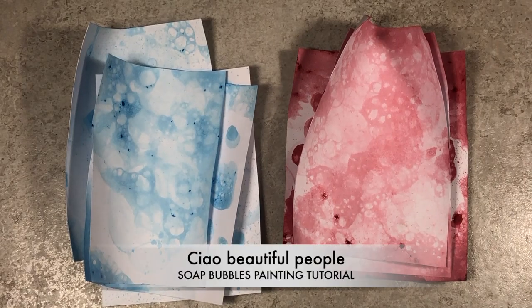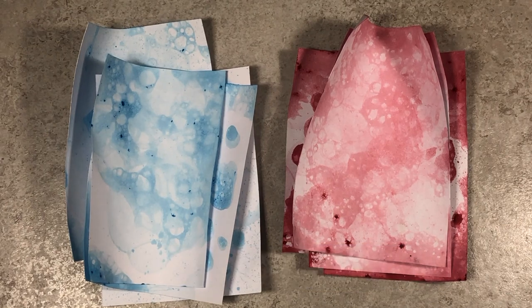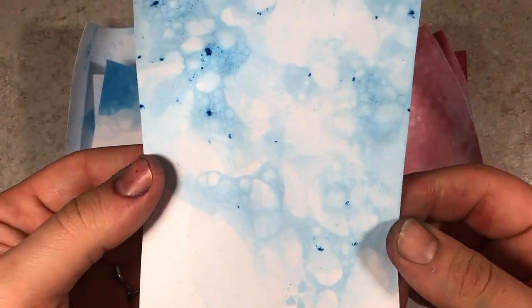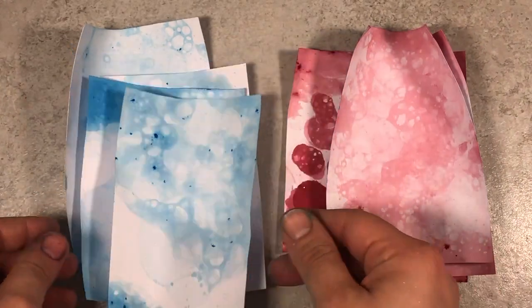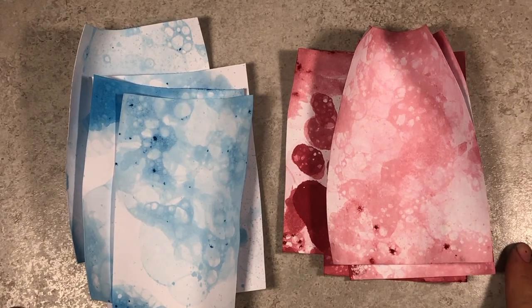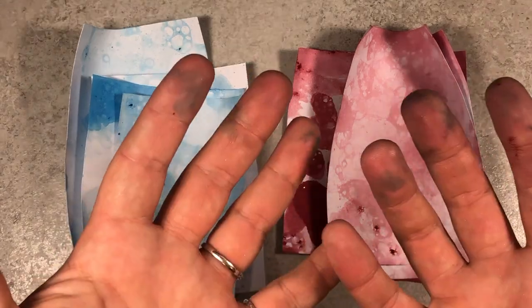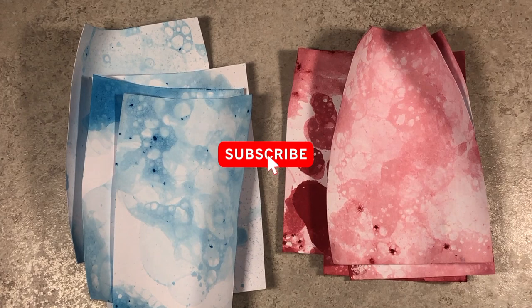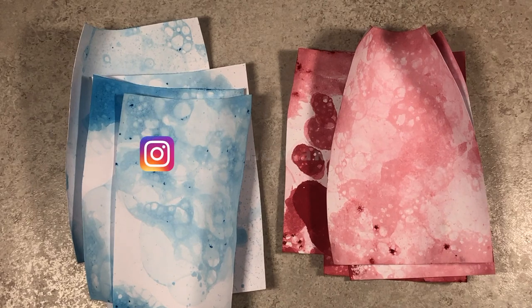Hello beautiful people and welcome back to the channel — if you're new here, I'm so happy to meet you! Today I want to show you guys how I made this beautiful bubble-textured backdrop for cards. It's a super fun technique you can make at home with your kids. Please wear gloves — this is another messy crafty project. Before we crack on, please subscribe to my channel and join me on Instagram.